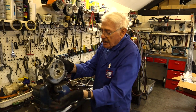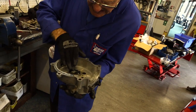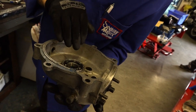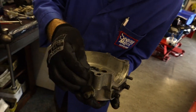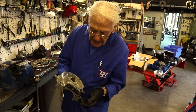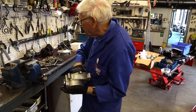Then we look at the crankcase. That's the main bearing and it feels a bit rough so we'll have that out and put a new set of mains in it. When you've got it apart this far it's really false economy to try and keep those old bearings.